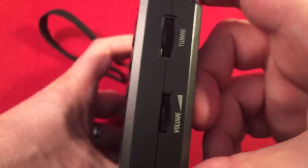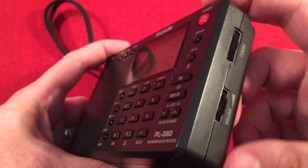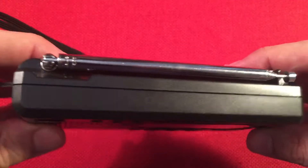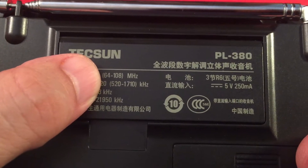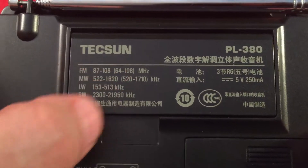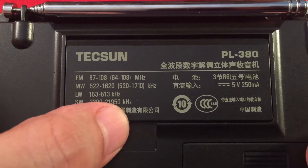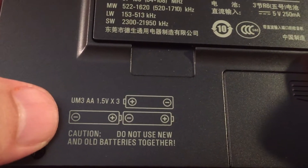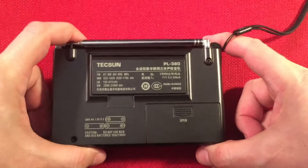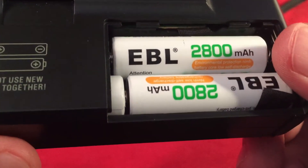PL380, there you are. I haven't had this radio out in a while — I figured we could do some tuning. Tuning wheel and volume controls there on the side — no tuning knobs, just little wheels. On top of the radio we have a normal whip antenna. On the back of the radio we have our frequency information. You can see the FM 87 to 108, and then it's expanded to 64 to 108. Of course 9K, 10K, and mediumwave. Our longwave. And then our shortwave coverage, 2.3 to 21.9 — that's pretty decent. It takes three AA batteries. I think right now I'm using EBL nickel-metal hydride high capacity — these are great, they run a long, long time. On a radio like this you're going to get maybe 60, 70 plus hours.